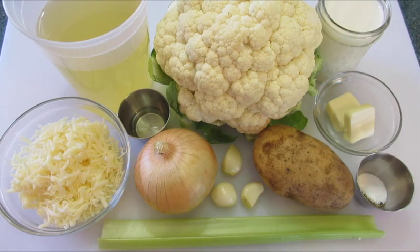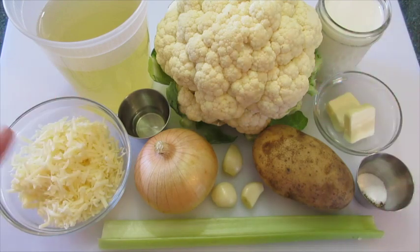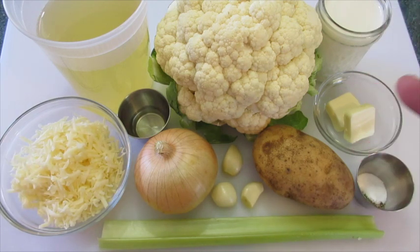Welcome everyone. I'm Deronda with Foods 101. Today I'm showing you how to make a creamy cauliflower cheddar soup — absolutely delicious for these fall days that are just around the corner.